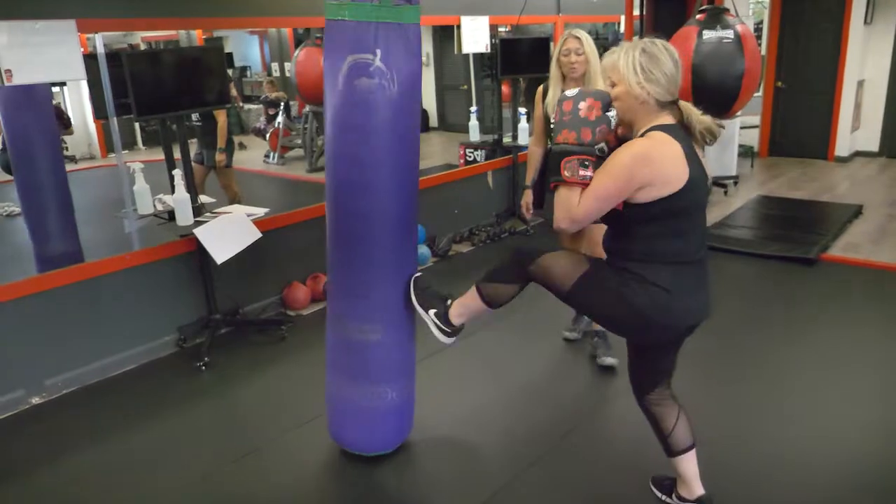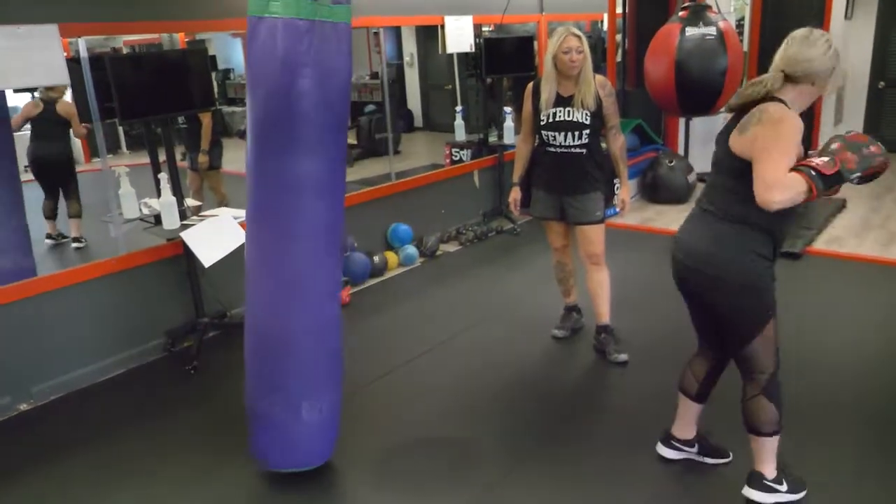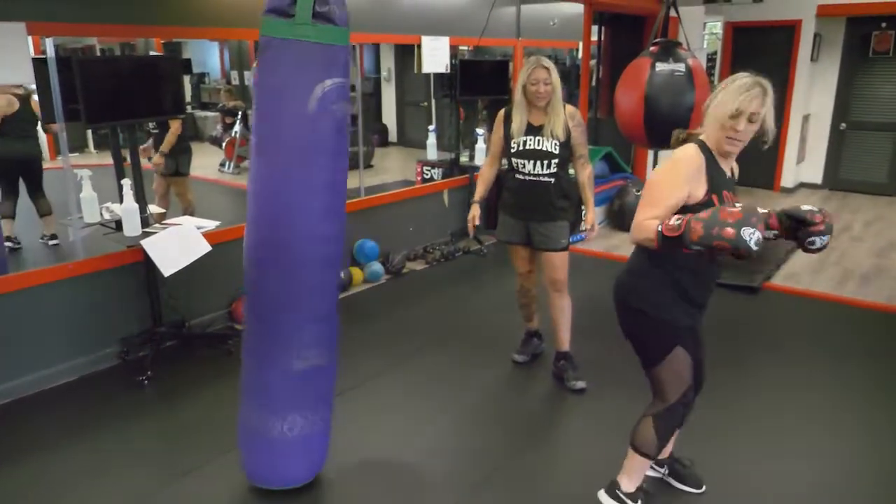Chamber kick, chamber down. You shuffle in between, you move — nice.